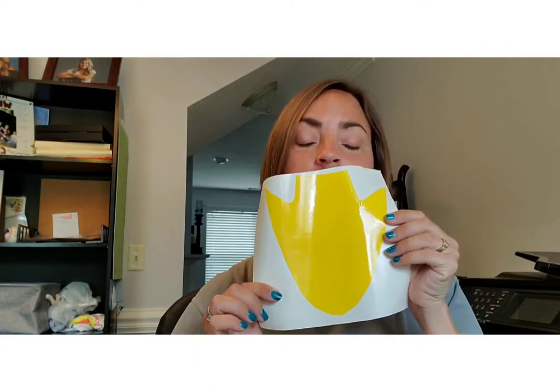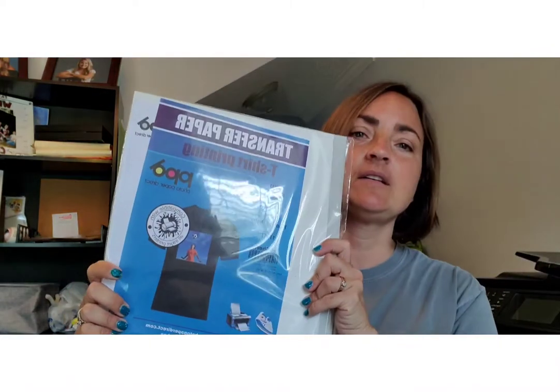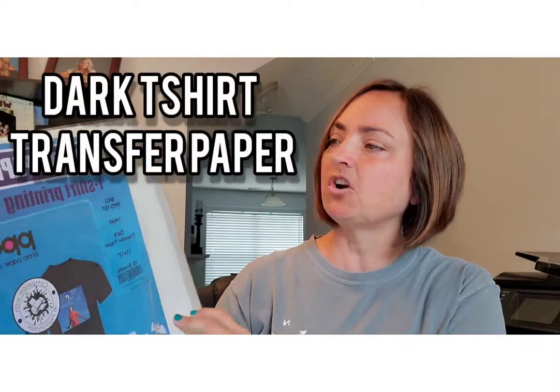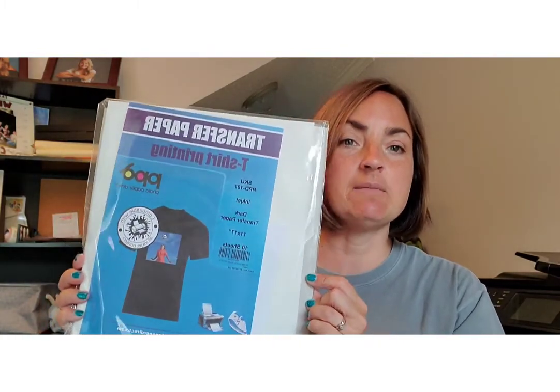The materials you're going to need: your printer and your software. Outside of that you're going to need some scrap HTV — find a color that's not really pretty or you don't use. I use yellow. You are also going to need this dark t-shirt transfer paper. It's made by PPD and I order it in 11 by 17. You can also order in 8½ by 11. This was on Amazon.